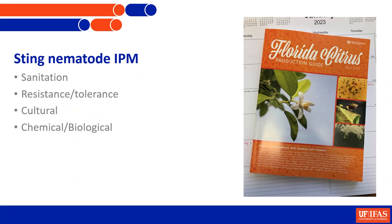How do we manage sting nematode? There are four types of management, listed in order of importance: first, sanitation - keeping nematodes out of your grove using certified rootstocks; second, resistance and tolerance - employing resistance where available; third, cultural practices; and finally, chemical control, which costs more money.